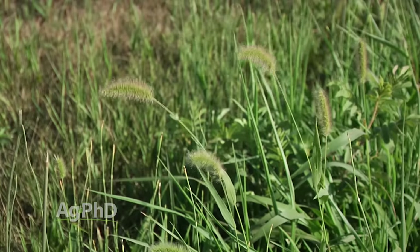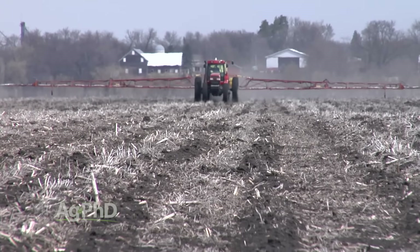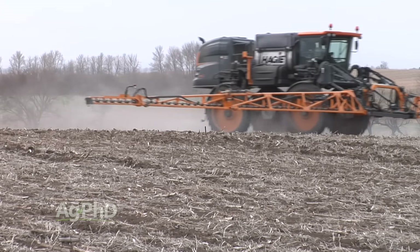You can add Roundup to dicamba very inexpensively and kill 100% of the grass — other than any that may be Roundup resistant, and there are very few around the country. But make sure the weather is warm when you spray dicamba. We've tried spraying it at 50 degrees in the spring and it doesn't work, just like Roundup at 50 degrees. You've got to let the weather get warm. We don't have a nighttime temperature cutoff like we do with Roundup, but if you can get a day where the temperature is 70 degrees, that's a good day to spray dicamba.